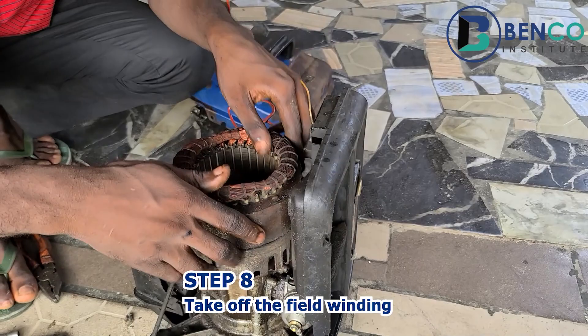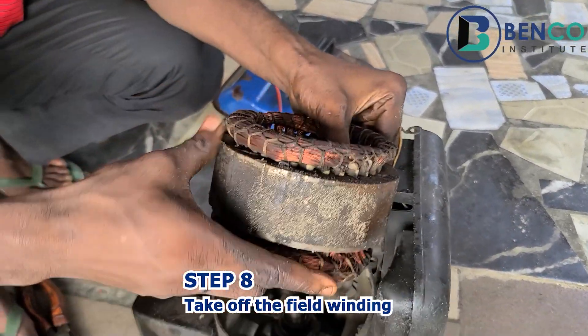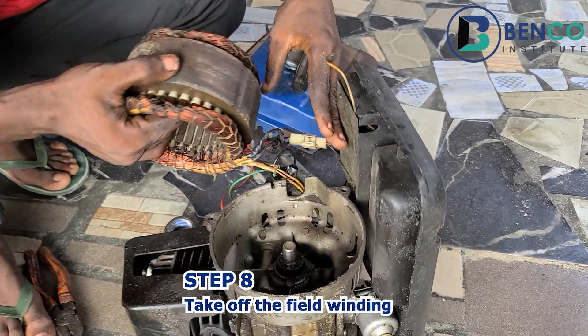All right, we're going to take this out now. This is the fuse coil, okay? We've taken this out now.